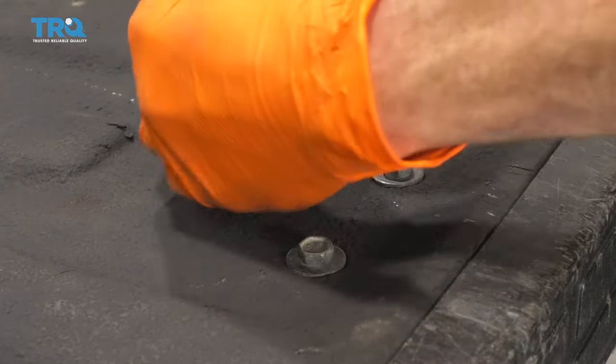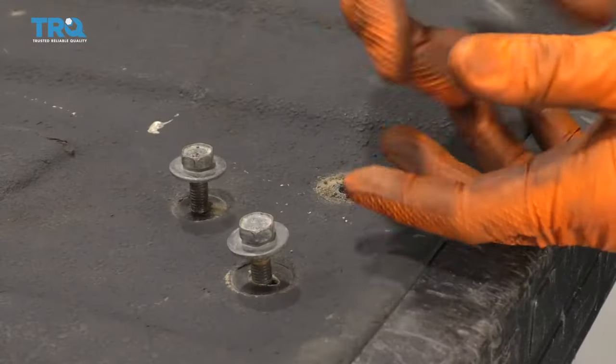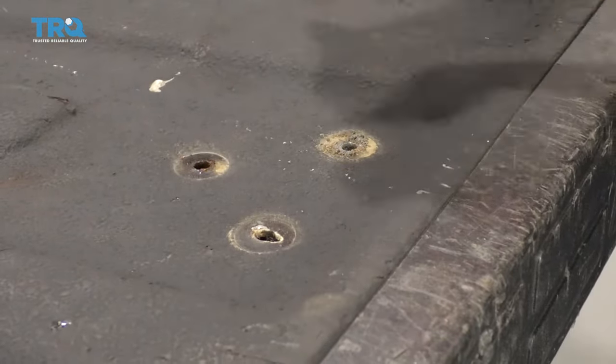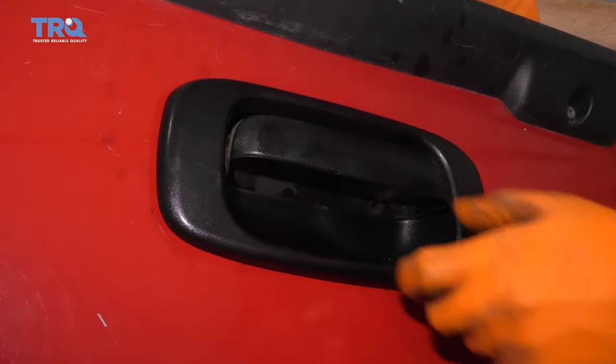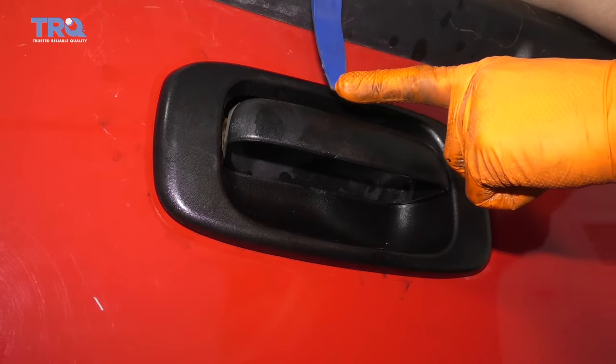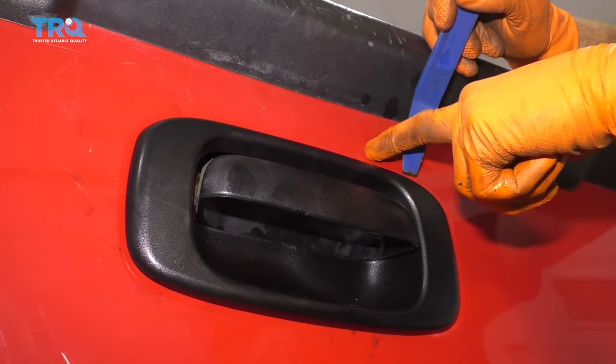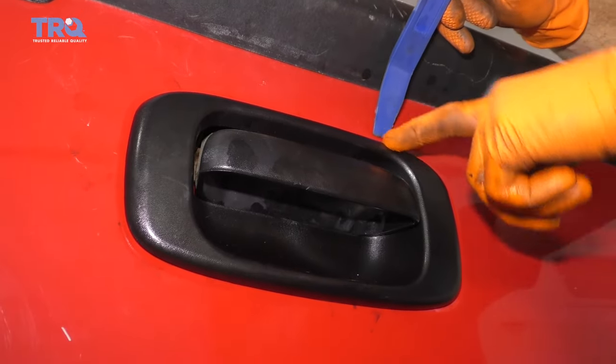It's nice and tight. Let's get these out of here. Pivot this handle around so it's nice and free. With this black bezel, the next thing you're going to want to have is one of these nice plastic trim tools. We're going to use plastic because we're going to come in between the bed and the plastic shroud right here.